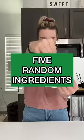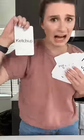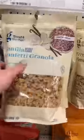Let's make a recipe out of five random ingredients. The first card I picked was plum, and after that I chose coffee, so I went with caramel ground coffee. Next I chose biscuits, and then I chose ketchup, which was super weird, and then I chose granola.